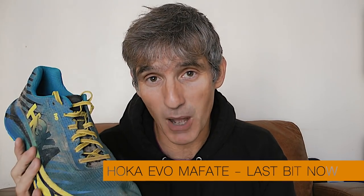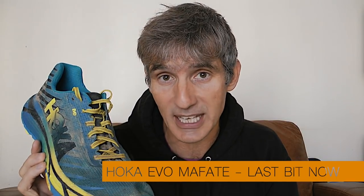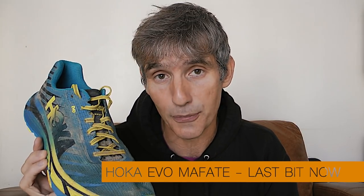Suffice to say, I absolutely love these Mafate Evos and will be running in them for the foreseeable future — my many pairs of Speedgoat 2s will have to sit in the cupboard for quite a while. That is my review of the Hoka Mafate Evos. If you've used the Evos please comment below and let me know what you think. Let me know your choice of trail shoe and if there are any products you'd like me to review — if I can get hold of them, I will.